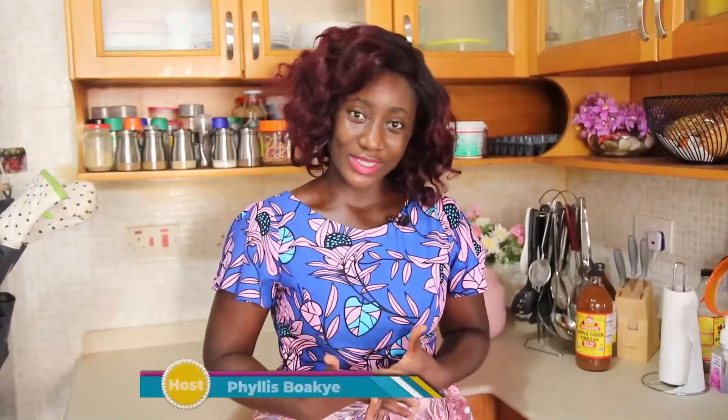Hello guys, welcome back to Food Crunch with Phyllis! Today we are going to the north. This video is going to be in three parts: the first part is how I make the dehu, the second part is the ayoyo soup, and the third part is how I make the dehu itself. So stay tuned and watch all the videos so that you know how easy it is to make — you can make it yourself at home!